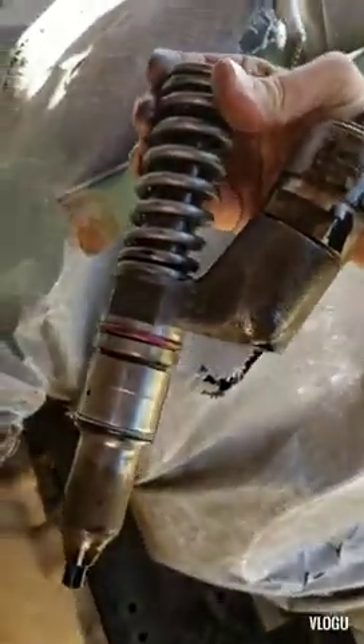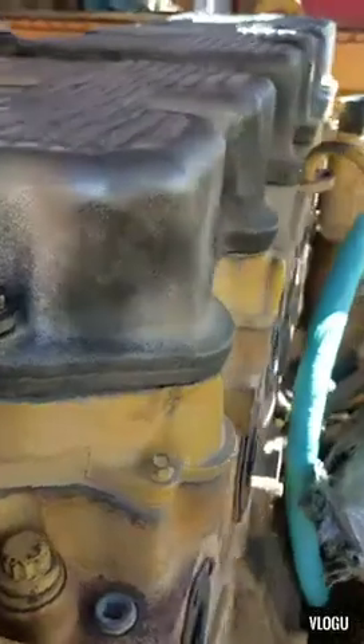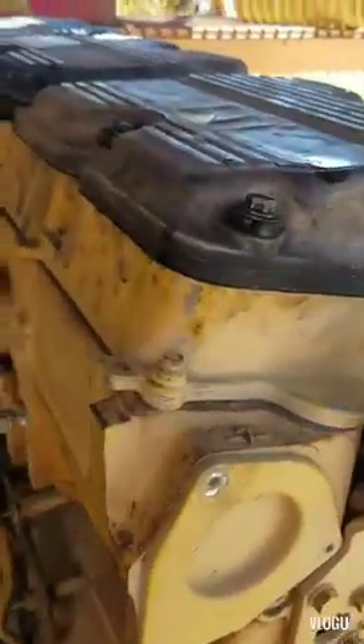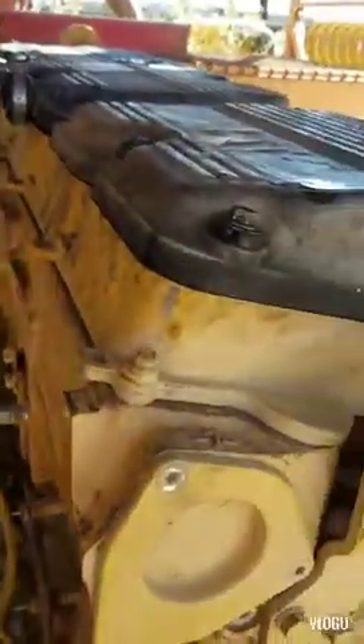There's your injector — that's all you got. Thanks for watching, I hope it helped. If you have any questions don't be afraid to ask. I do CAT, Cummins, Detroit — whatever you need.